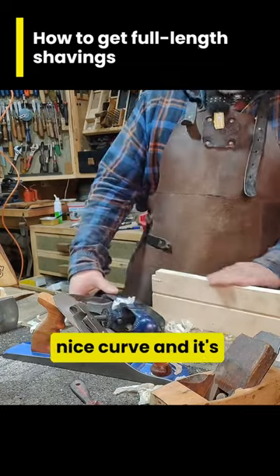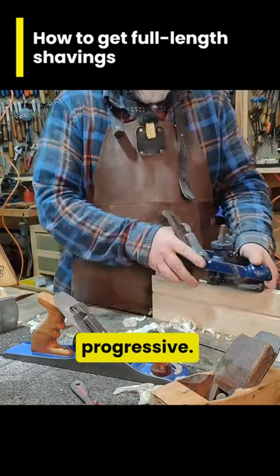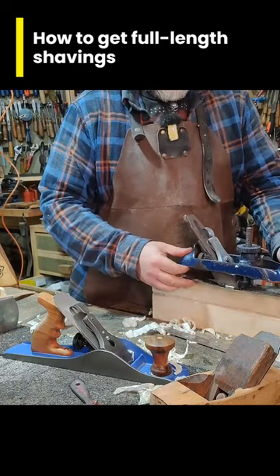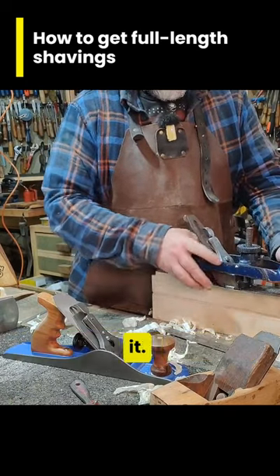So we are creating a nice curve and it's progressive. The more we do it, the more it should mimic the sole. But it might not be spot on — I'm not far off now, just a little bit of rock in it still.